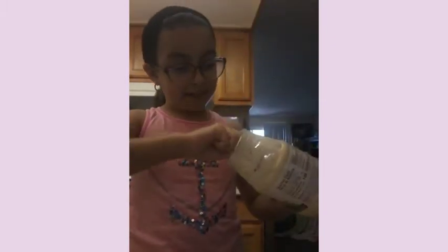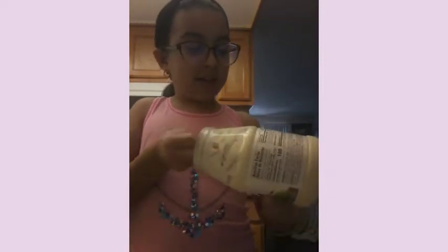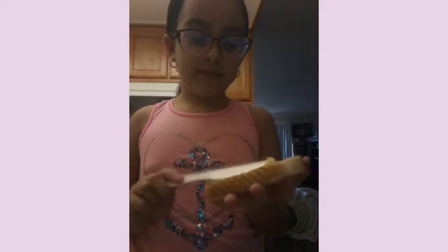Get a butter knife and your mayonnaise, scoop up the mayonnaise. There's barely any left but I don't really like too much mayonnaise, just don't like it that much. Just spread it on your bread.